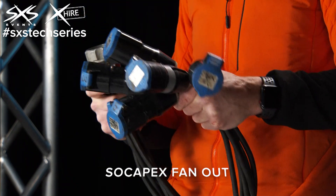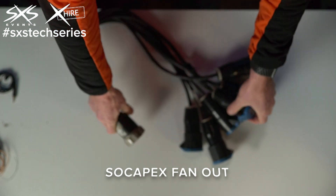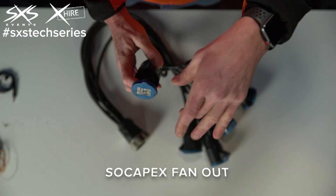There's another version of this called a Socopex fan-in. The only difference is rather than a male connector, it's a female connector. And the 16-amp C forms, rather than being female, they're male. So it's the other way around from this.